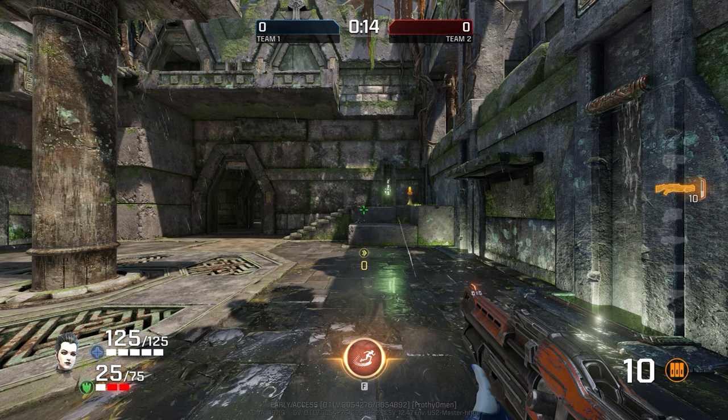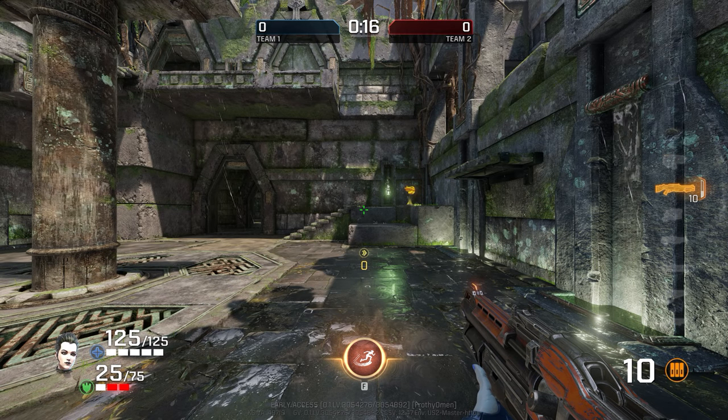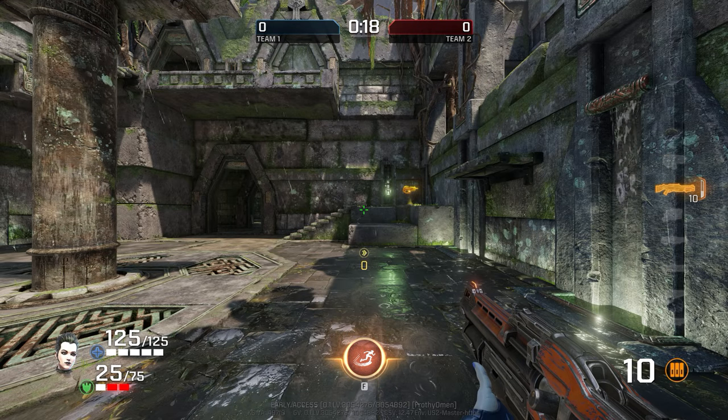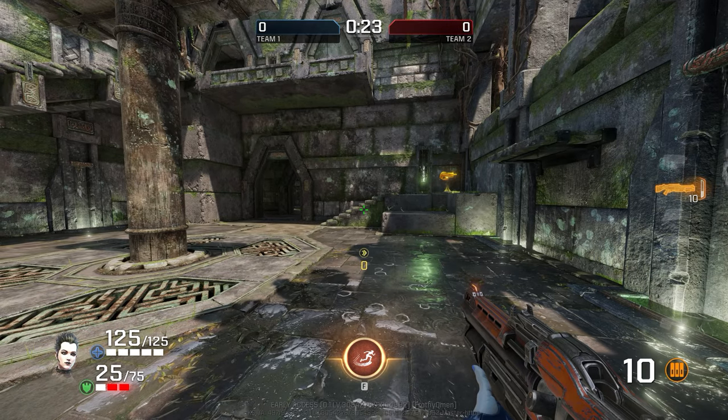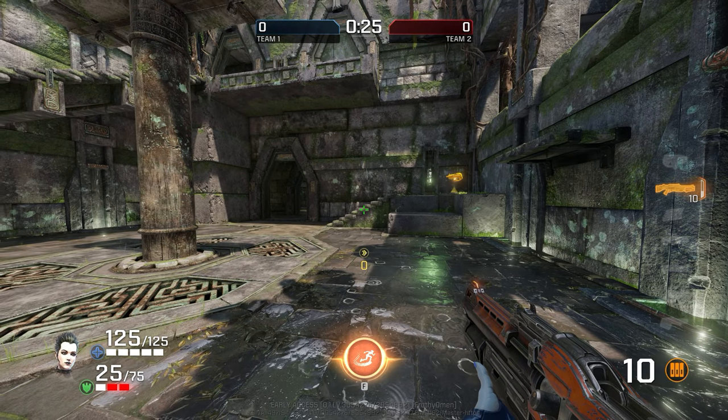Slash has one of the most unique styles of movement in Quake Champions, and one that takes a lot of extra work to get used to and to get comfortable with. Let's take a look at how best to use it, how to utilize it, and how to be as fast as possible with this champion.